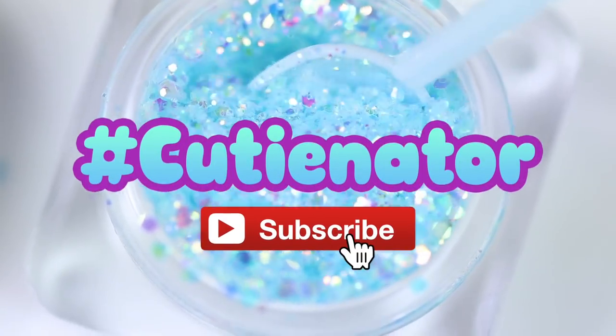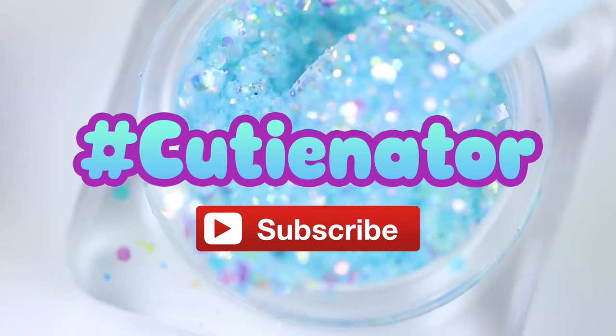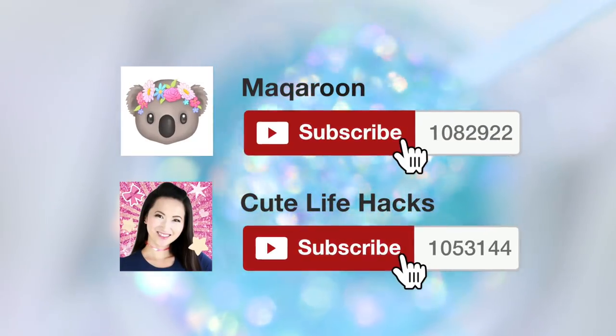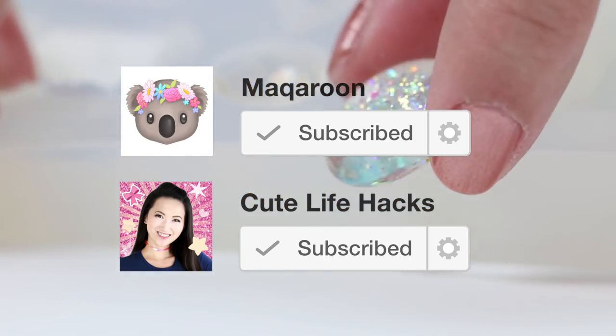If you're new here then please hit that subscribe button to become a cutenator. This is the new name for the Macaroon and Cute Life Hacks family which actually came from our German channel, so I'm going to start using it in English as well.